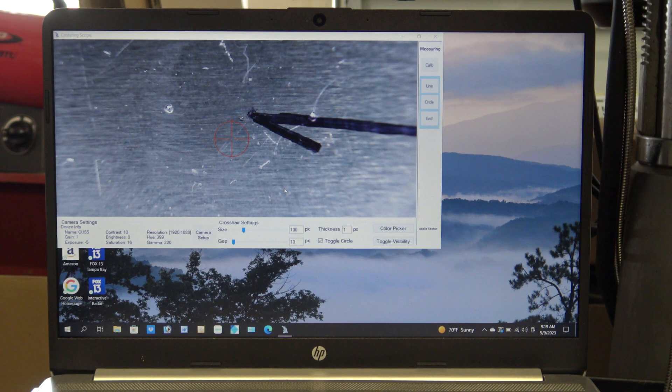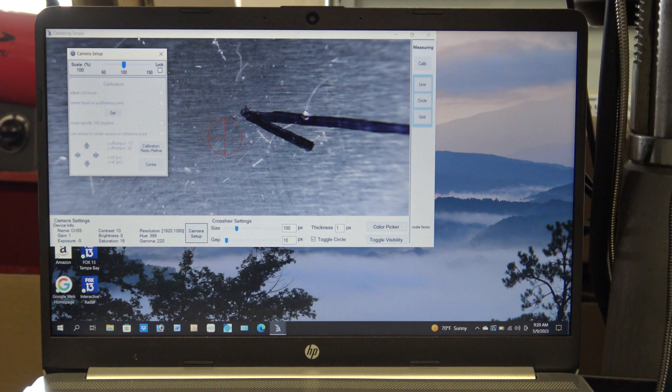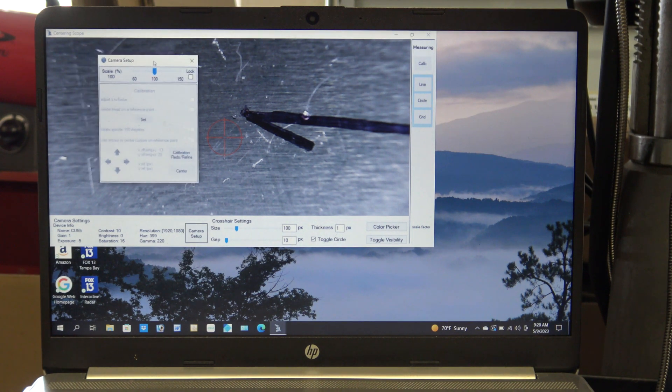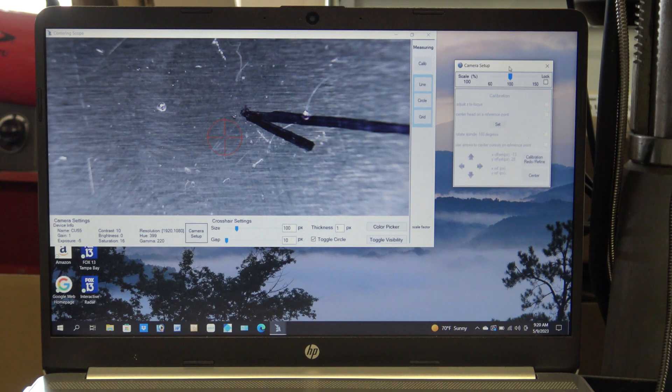The first thing that needs to be done is a quick camera calibration. To start the calibration, click on the camera setup button. Next, click on the lock button to lock the scaling.